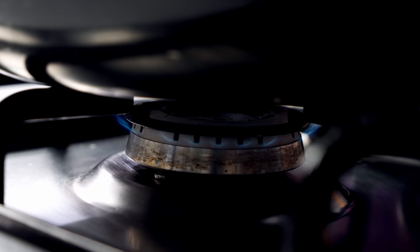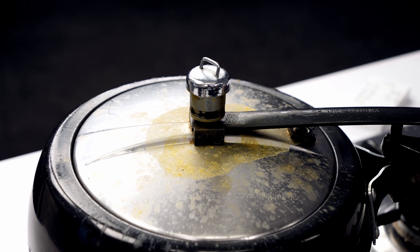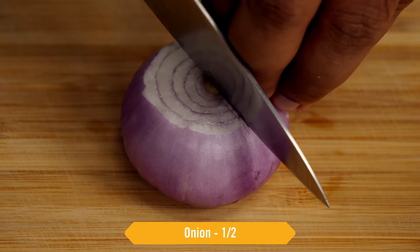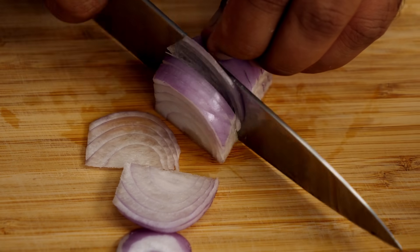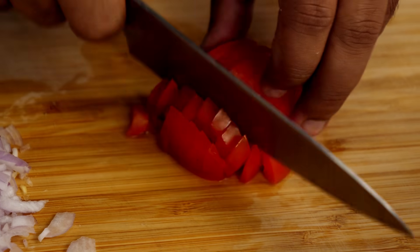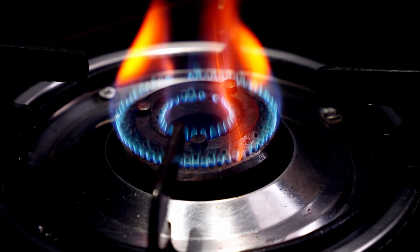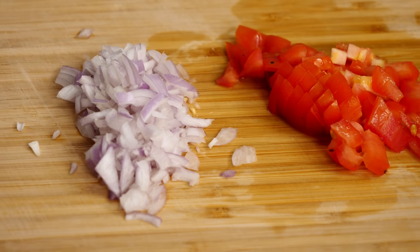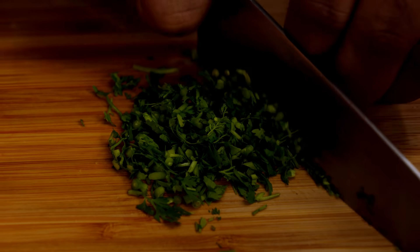The dal is done. Turn it off and while the cooker cools down naturally, let's prepare the vegetables for the tadka. I have tomato and onion — we just need half of each, cut roughly. Butter dal has a unique flavour because it is cooked on coal. At home we can get a similar flavour with some charcoal. I am placing a charcoal on heat so we can smoke the dal. The onion and tomato are done, and I am also chopping some coriander leaves.